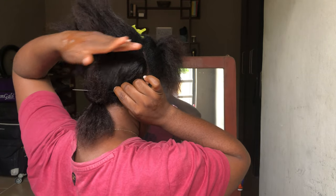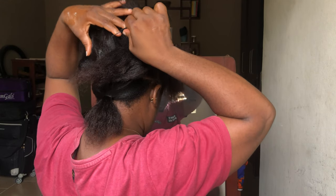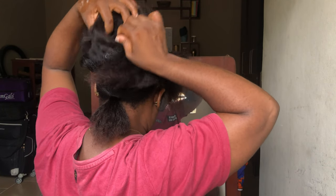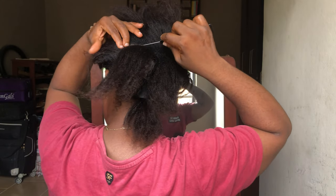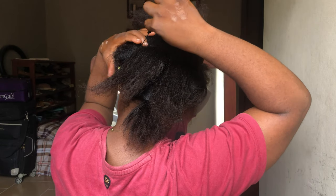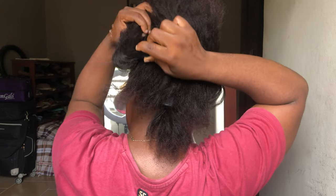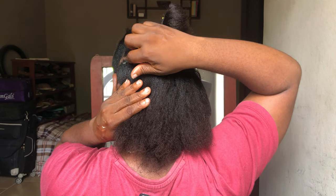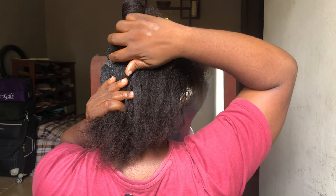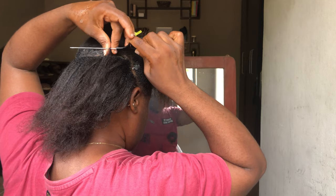Moving on to the next row, we're still going to make the same line — we're still going to part it from left to right. You just want to make sure that it's the same size or the same width as the first one, just so we don't have irregular sizes of rows. Go back in with your shine and jam and apply it on the line, and then go back in with your rat tail comb to clean that out.